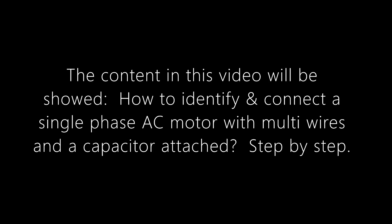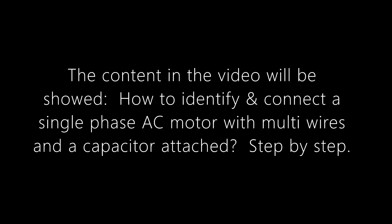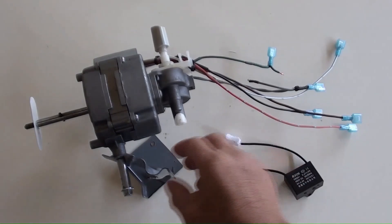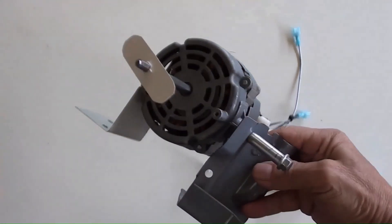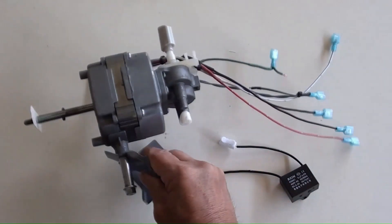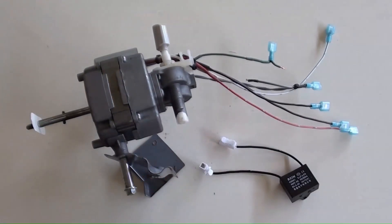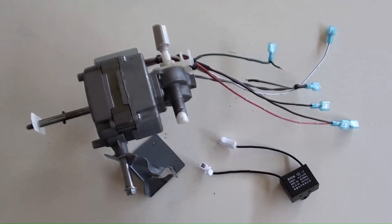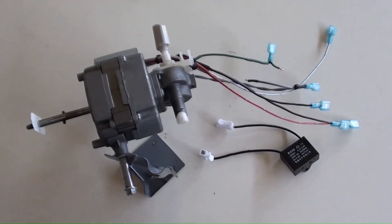The content in this video will show how to identify and connect a single-phase AC motor with multi-wires and a capacitor attached, step by step. As an example, this is a fan motor, single-phase AC 230 volts. It has multiple wires and a 2 µF capacitor to be connected.